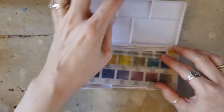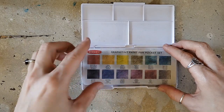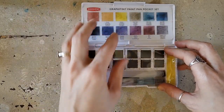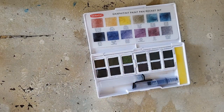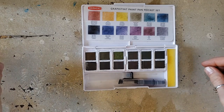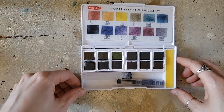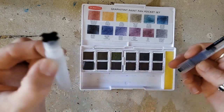Let's open it — it comes with a swatch card and I believe they're all in the same order as the swatch. As I mentioned, this is the 12 set and it comes with a water brush.